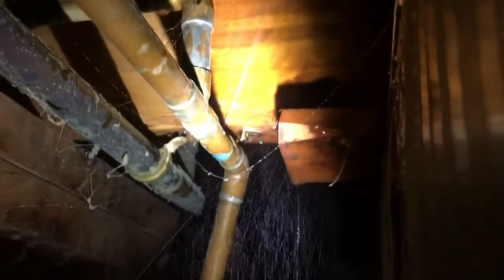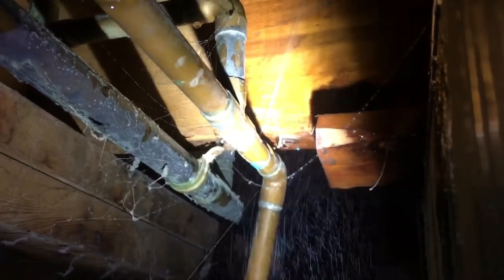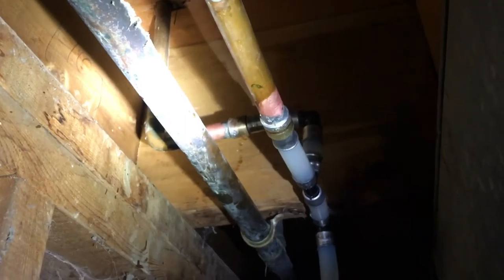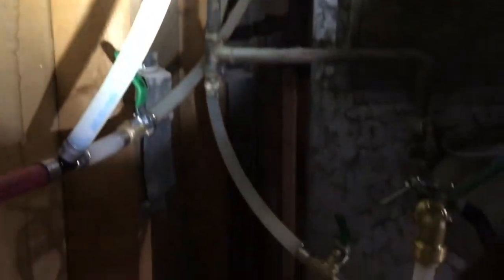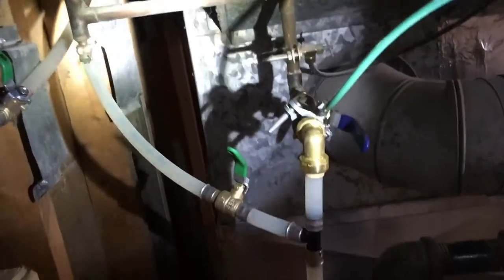We're going to shut the water off anyway because we're going to connect our PEX pipe for our bathroom, so we're going to get that fixed up right now. There's our old copper pipe — we're putting on a new connection to connect to the PEX pipe. It connects down here and then that runs over to the stuff we ran for our new bathroom. All making sense.